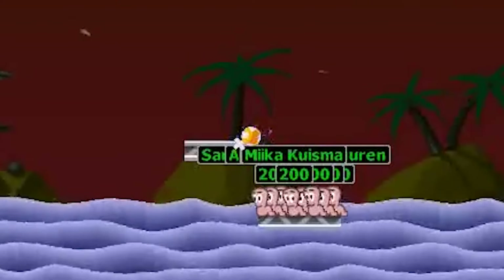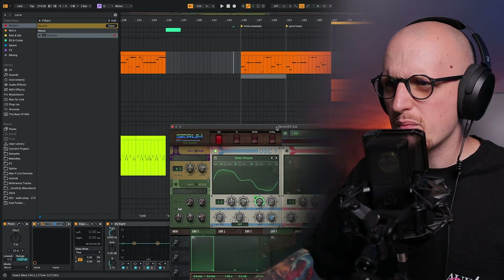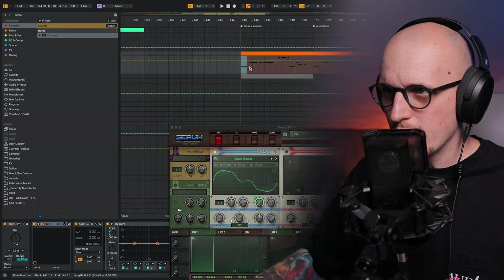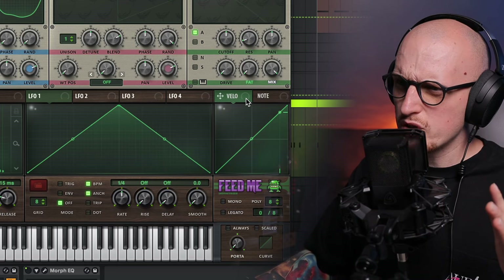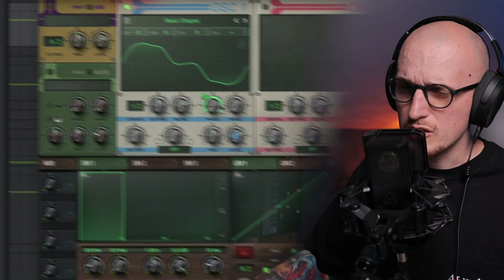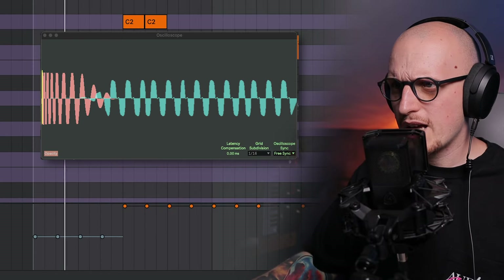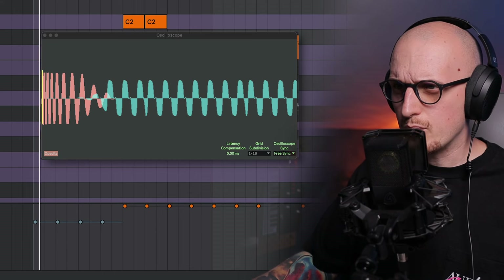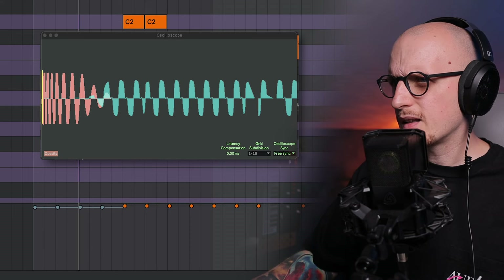With the phase rotation knob, you could make an automation line and automate it to every single note — but the faster solution is to grab a velocity source and map it to the phase knob. As you can see, once I change the velocity, the phase rotation of my bass sound changes. My bass is obviously shown in blue here on the oscilloscope.